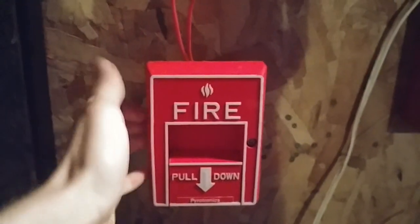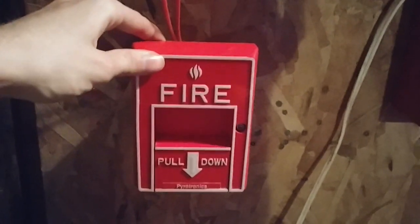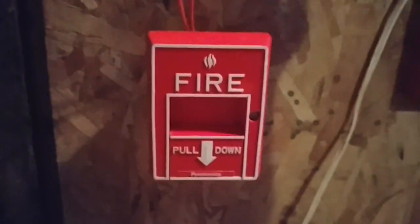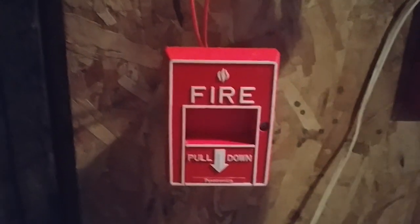Let's get started. For the first pull station, and this is on Zone 1, we have my Pyrotronics MS-51 pull station. This is kind of a pain to reset sometimes, and it's definitely a one-hand pull.